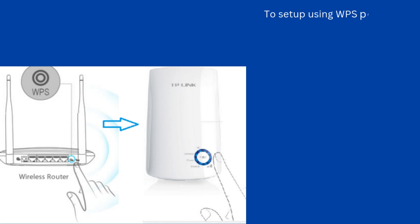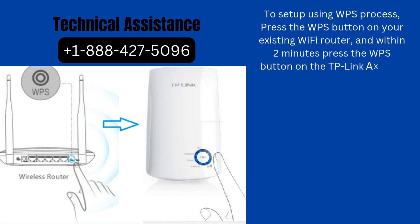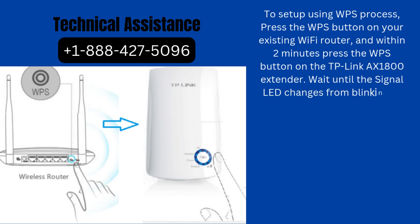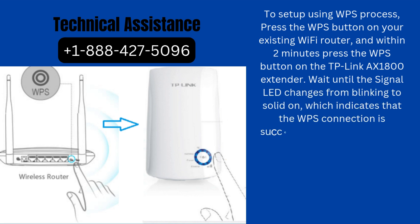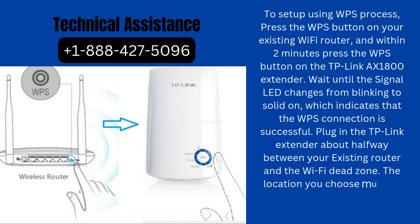To set up using the WPS process, press the WPS button on your existing Wi-Fi router, and within 2 minutes press the WPS button on the TP-Link AX1800X extender. Wait until the signal LED changes from blinking to solid on, which indicates that the WPS connection is successful. Plug in the TP-Link extender about halfway between your existing router and the Wi-Fi dead zone. The location must be within the range of your Wi-Fi router.